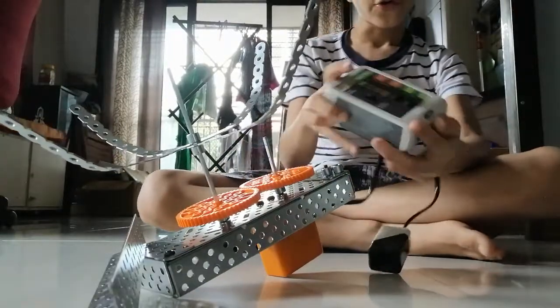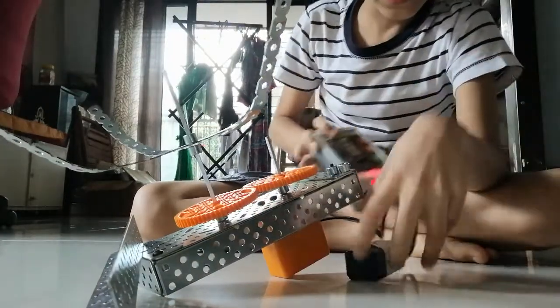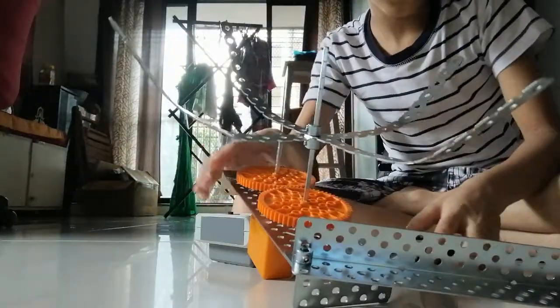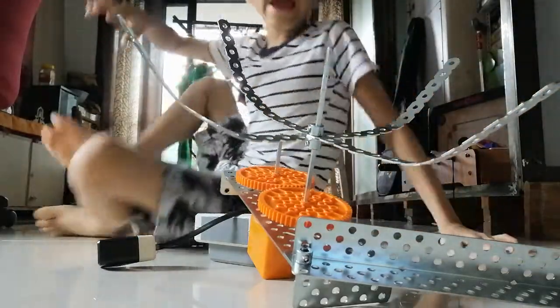So first, for turning on this bot, we have to press this button to turn on the brain. Now whenever I clap my hands, I will show you how this fan automatically starts. I will just tap my hand on the block.